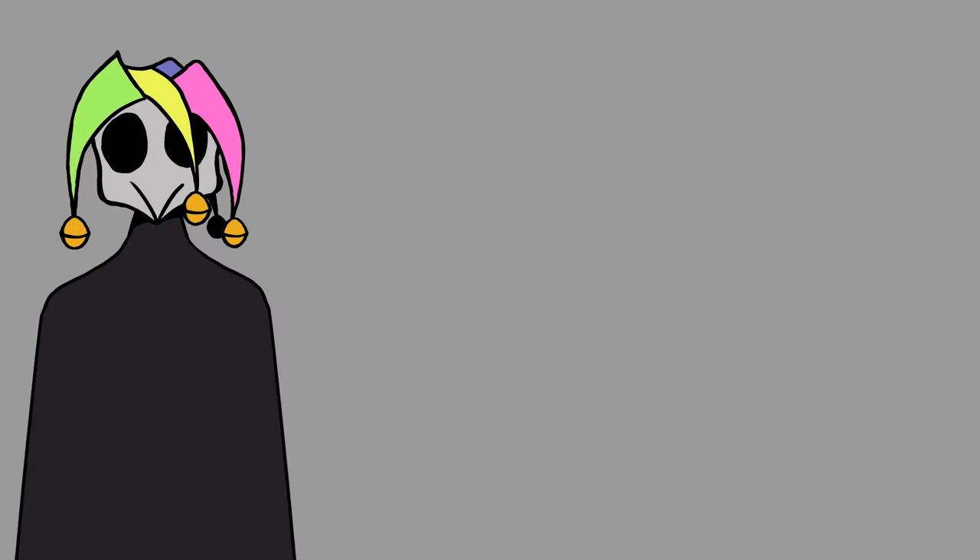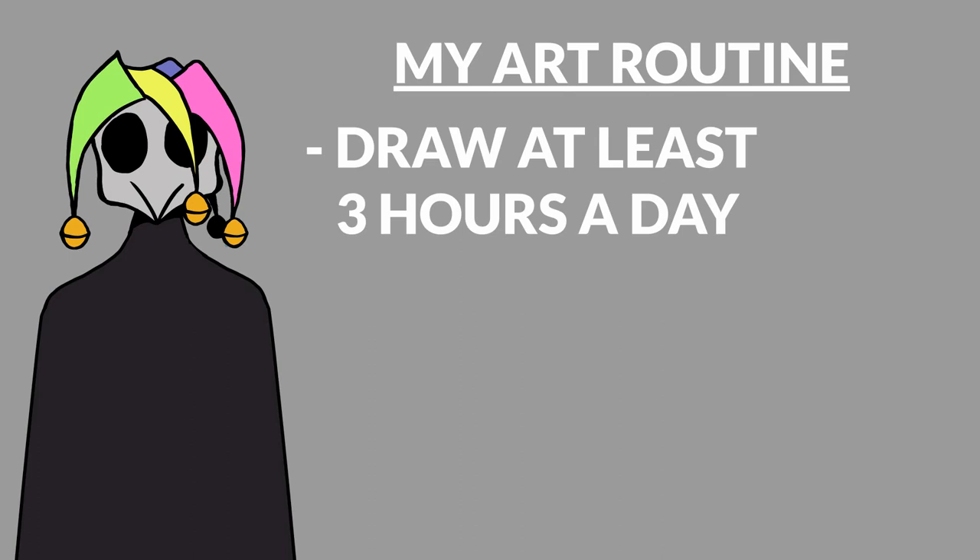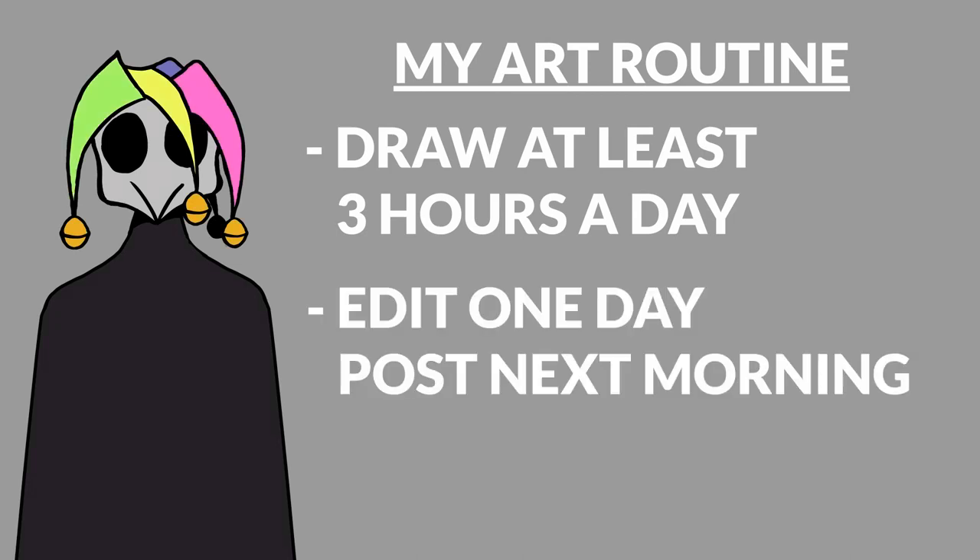So second to last, I just want to talk about my art routine during this period. I draw at least three hours a day. At the beginning of lockdown, I also drew at night until 1am or more — either way, I do not recommend this. Each time I finish a drawing, I take a day to edit the video and post it the next morning. After posting, I used to try and find another idea as fast as I could, but I found that taking more time resulted in better artworks. So now I take at least a day's break, and it really helps you get your ideas straight.